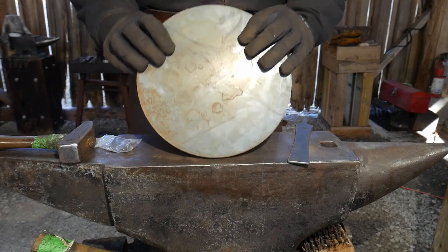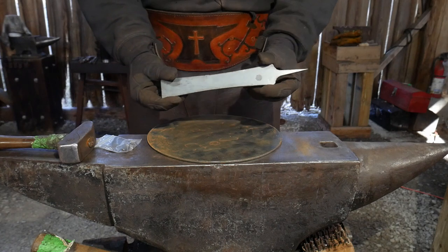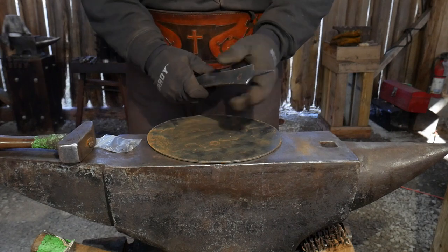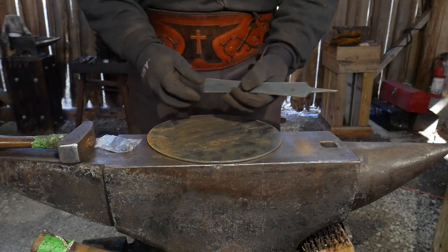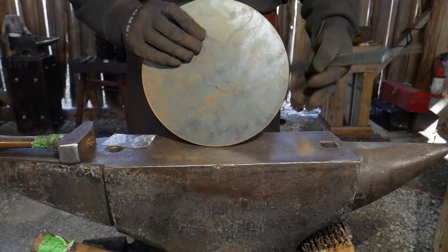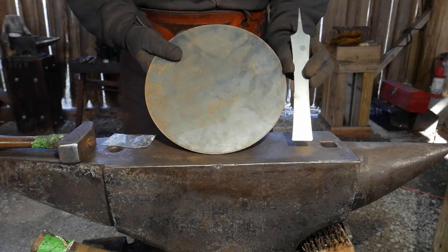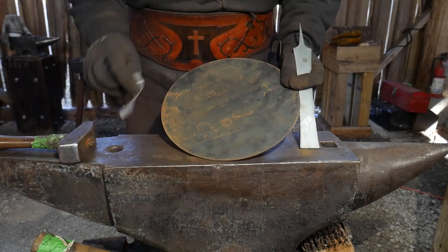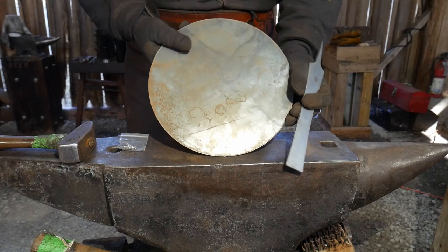So let's get right into the video. The blank we're looking at today is a 10-inch skillet blank in our hook tail skillet handle design. This design is very versatile — you can hang this up on pot racks all by itself or hang it up at camp. It has a nice little hook on the end. You can get this by itself, just the 10-inch skillet blank, or as a kit — a hook tail kit or a traditional handle style kit — and it comes with two rivets, the handle, and the skillet body.